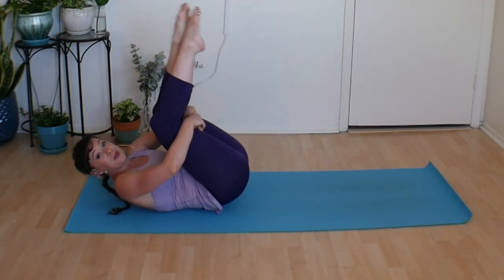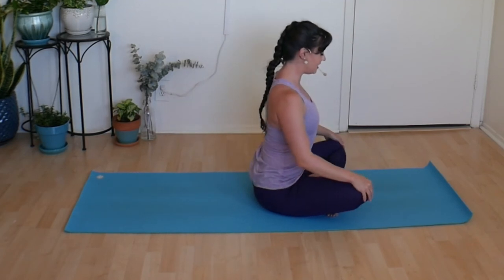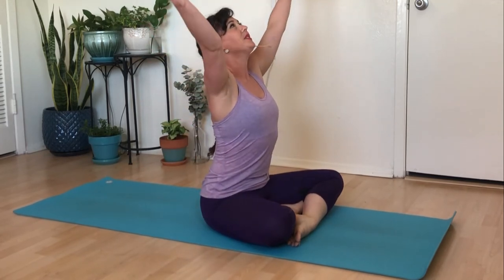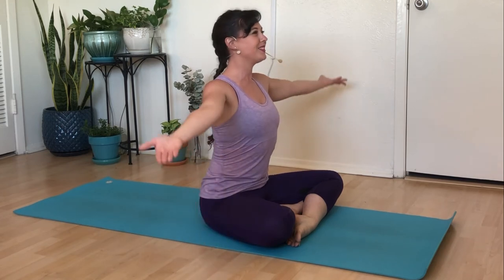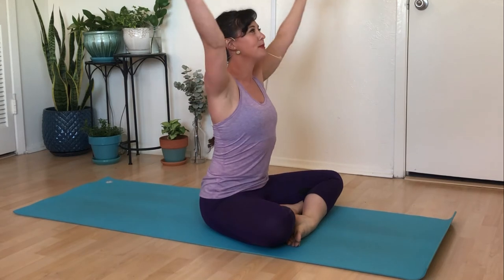Gather your knees into your chest and make yourself a tiny little ball. Rock and roll on the back of your body, giving yourself a little love until we come all the way up to a nice easy seat. Take a moment and just notice anything that's feeling different in your spine. Roll those shoulders if you want to. Inhale, take your hands and gaze up to the sky; exhale, flip the palms, bring your gaze back to center, hands down by your side.